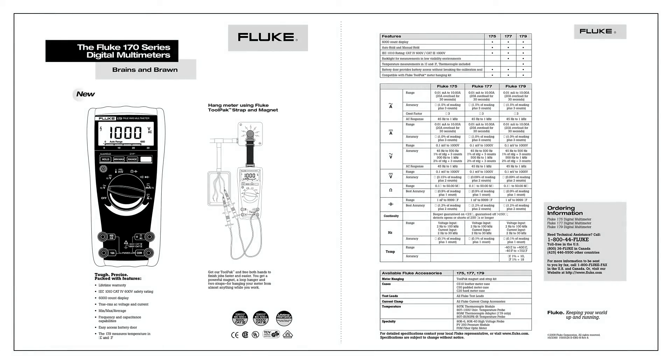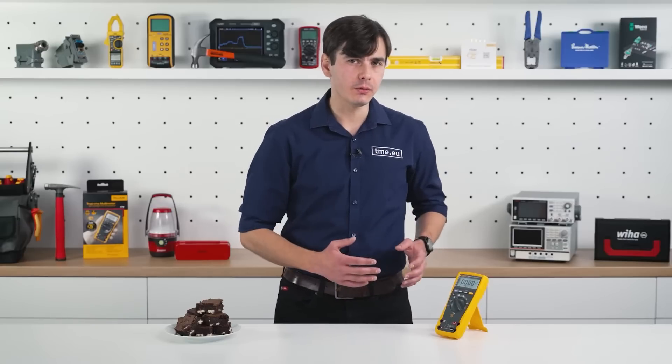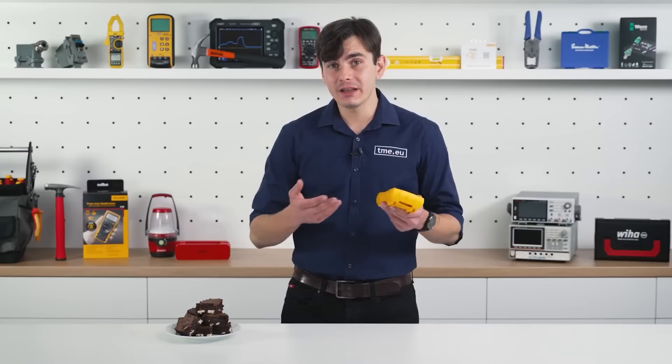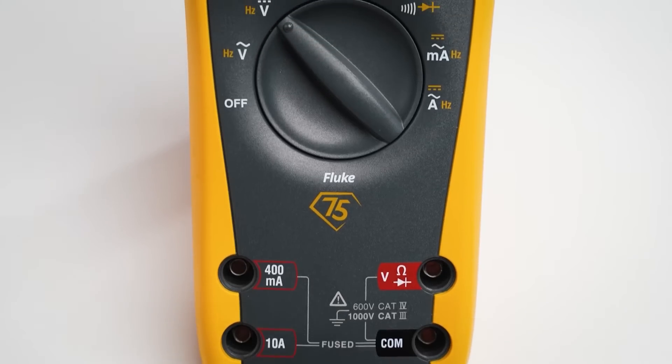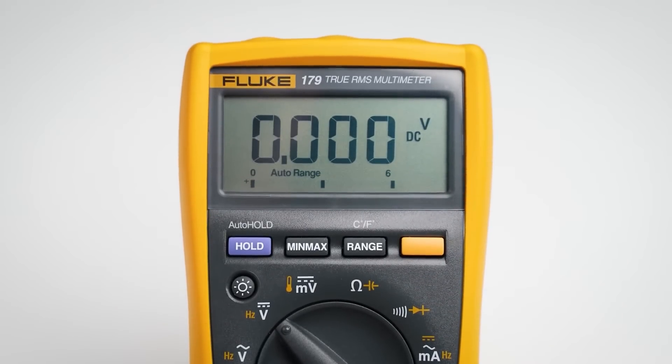Although the 170 series was released more than 20 years ago, Fluke didn't make extraordinary changes. They made small increments through the years to perfect the tool. It is aimed to be used by technicians and electricians for electrical works and electronics. It is a True RMS multimeter and it is rated for 1000V CAT 3 and 600V CAT 4.